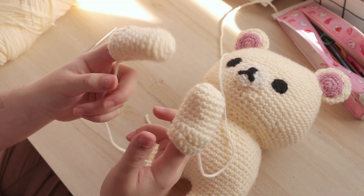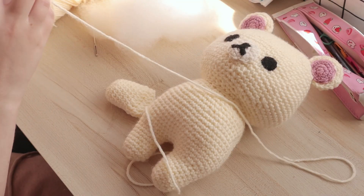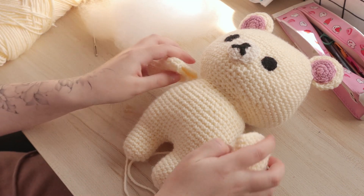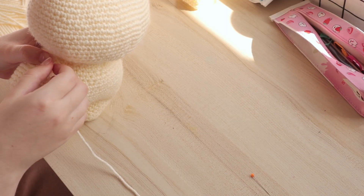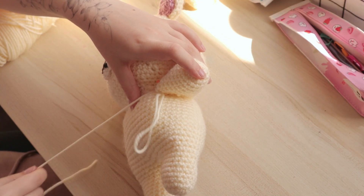To make the arms was basically the same as making the little feetsies, only I ended up doing two rows of double crochets at the top of the arms to create almost like a bend — it just changes the overall look of the arm so it would be a little bit nicer to sew on and look more natural than just two stumps sticking out of him. I also half-stuffed the arms so that they'd be a little bit more movable.